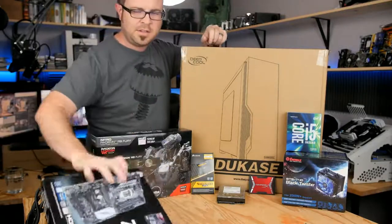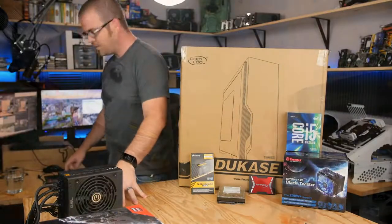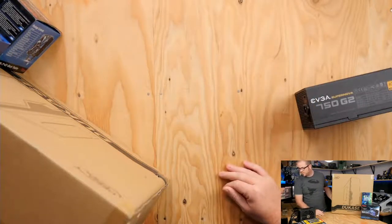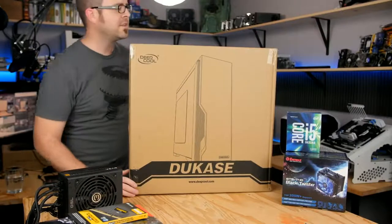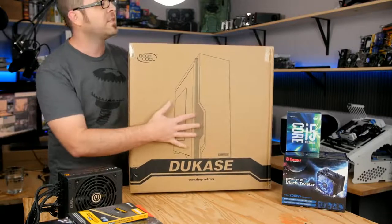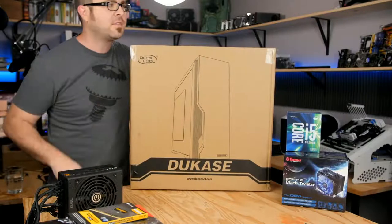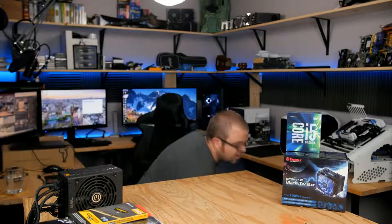Let's go ahead and talk about each part individually. Starting with the case right here — this is a new product from Deepcool. I don't know exactly when it came out, but it's about a $50 case. Spec-wise, it had everything I wanted: painted interior, lots of room, it's full-size ATX, so it gives you lots of expandability in the future. Full-size ATX gives you the most compatibility with computer parts out there because it's a very standard size. I just wanted something solid that wasn't too terribly expensive.